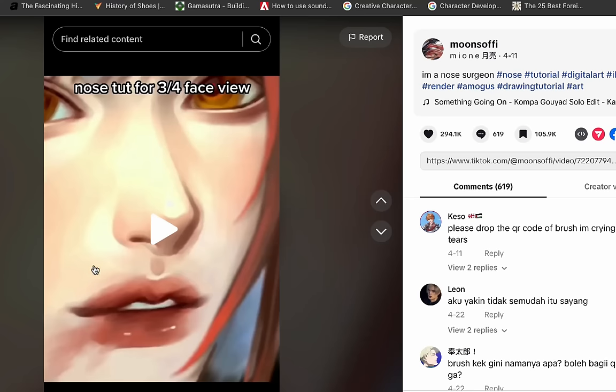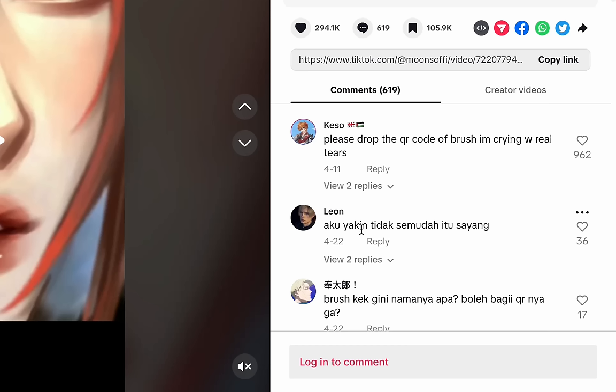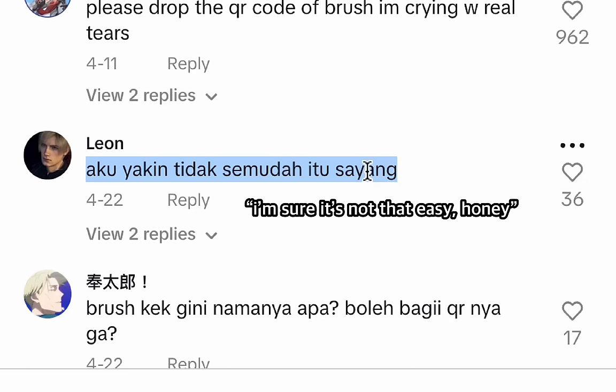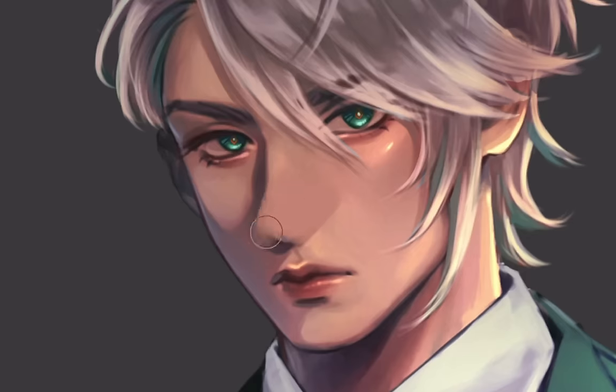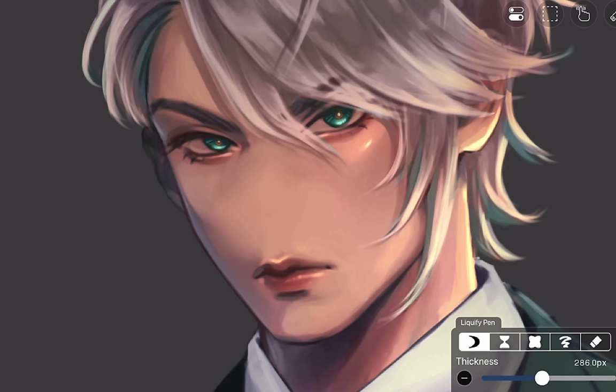This one is a three-quarter nose tutorial. Oh, I love drawing noses. Right away I found Indonesian comments: 'Aku yakin tidak semudah itu sayang,' which translates to 'I'm sure it's not that easy, honey.' Well, we will see. I'll prepare — I'll hate him without his nose, he looks pissed. Don't worry honey, I'll get you a new one.